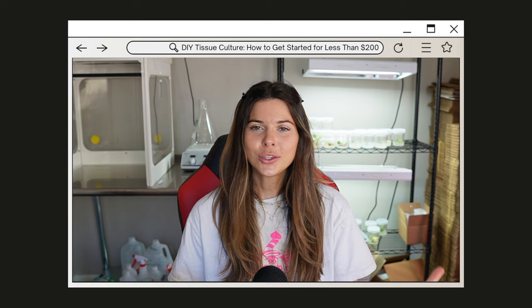Hey gamers, welcome to my Tissue Culture Lab. Today I'm going to show you how to make your own Tissue Culture Lab. If you're looking for more of a beginner setup, I recommend checking out my Magnum Opus DIY Tissue Culture for under $200. Let's get into it.